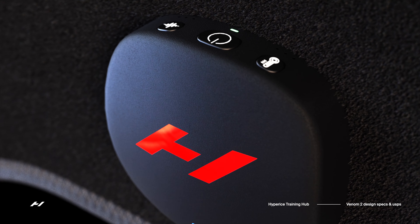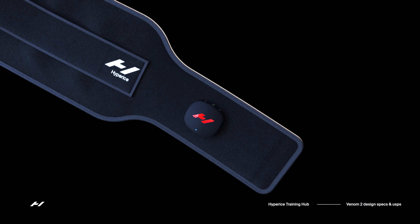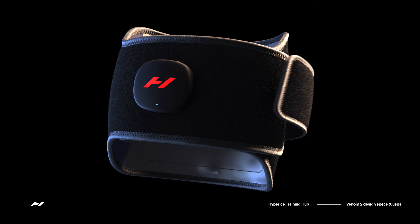Venom 2's sleek matte black design features a simple light-up pod with a basic three-button control unit, making it super easy to use.